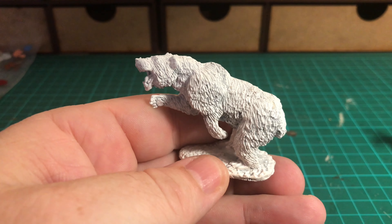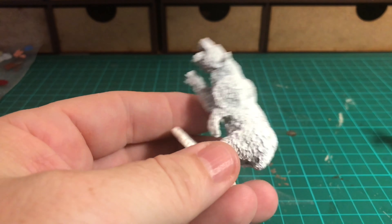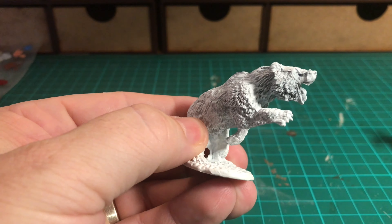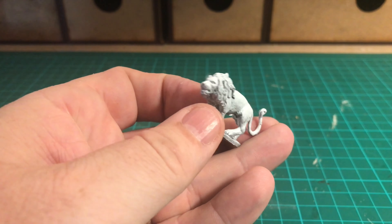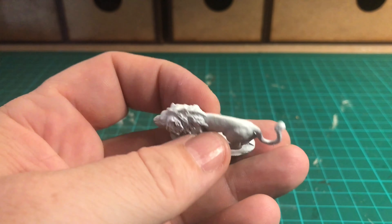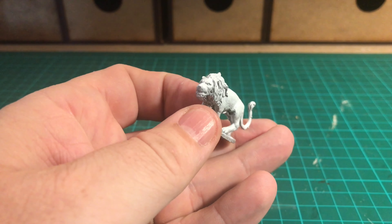Hello and welcome to this week's episode of War Games Geek. This week I'm putting together some wild animals for my Roman gladiator arena. I've got a large grizzly bear primed with white primer from the Army Painter range - he's a bit of a beast of a figure. He comes based already so I'm just going to make do with what I've got. The other animal is a lion that's also going to fight in the arena.